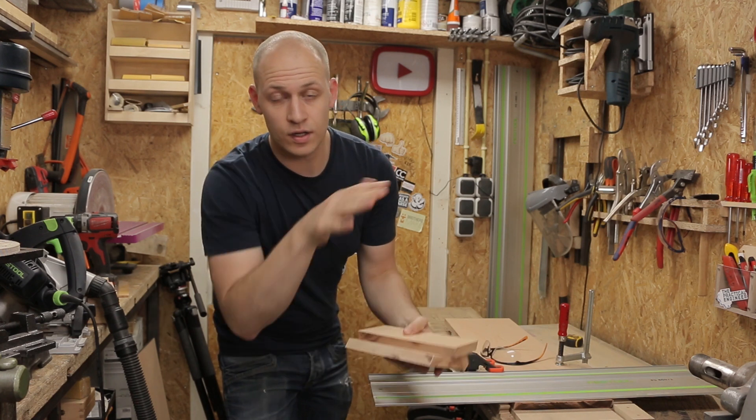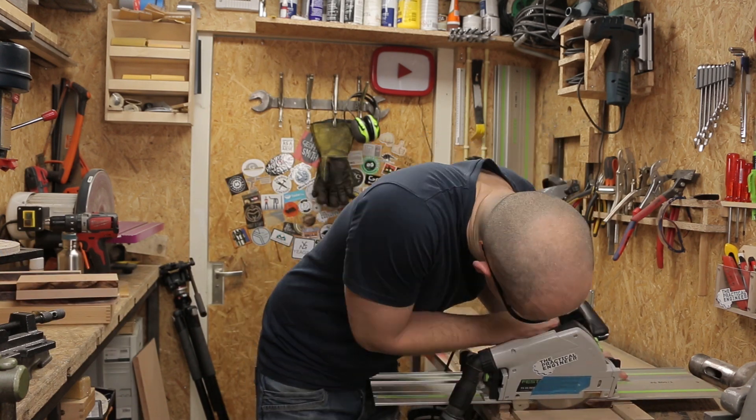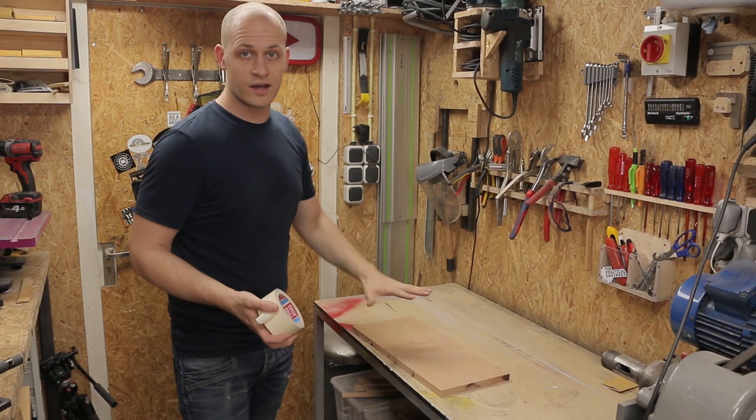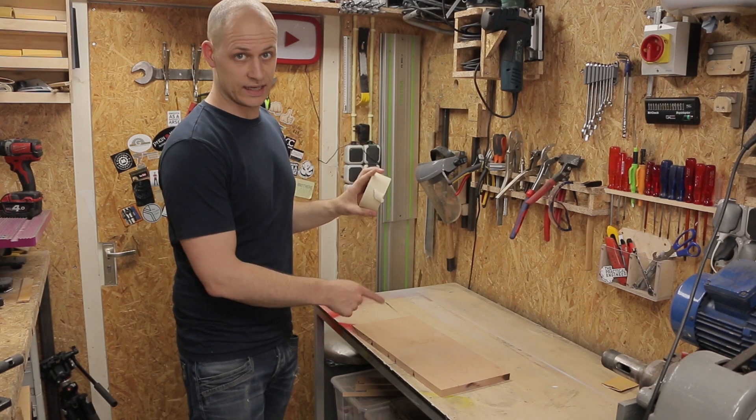Next up are the top and the bottom and the back panels, and then I can do the glue-up. Now I have these panels cut, I can glue the first speaker together. And I'm going to do that by using painters tape as the clamp.